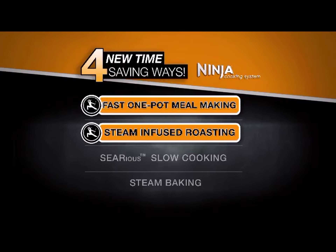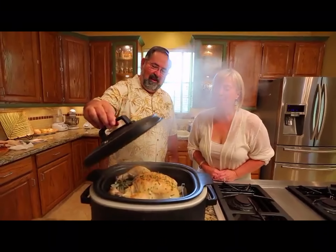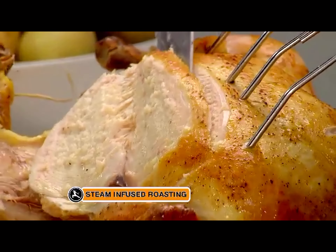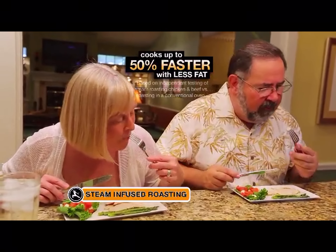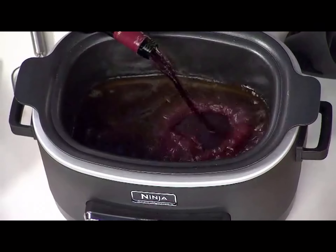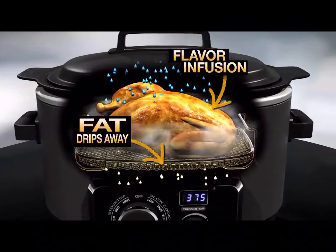Next, it's steam-infused roasting. Meats cooked in a conventional oven can come out dry, but Ninja's steam-infused roasting combines the power of heat and steam for the juiciest meals made in half the time and with up to 40% less fat. Simply add flavors like red wine and rosemary and the steam infuses those flavors while fat drips away.